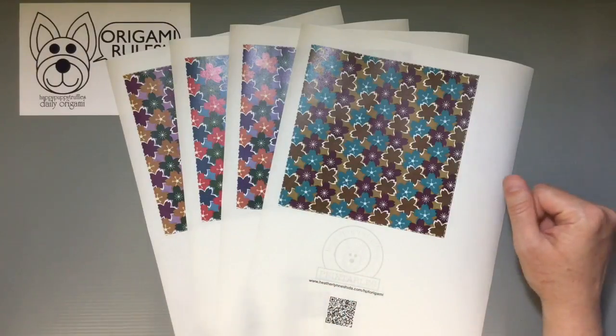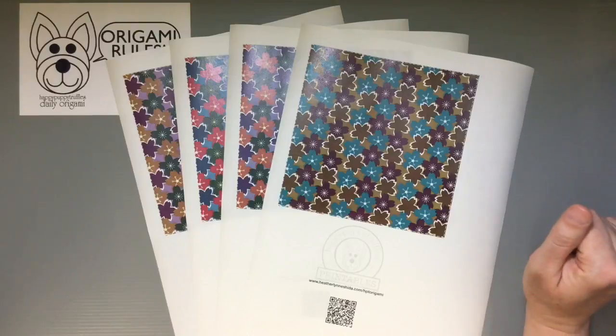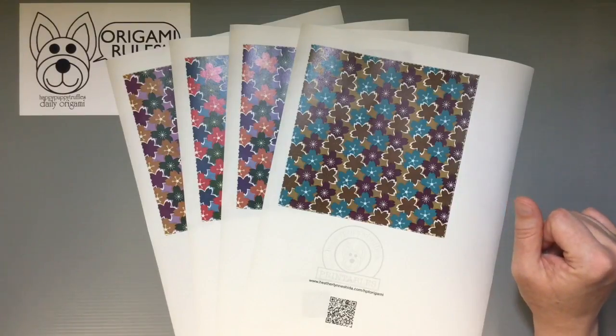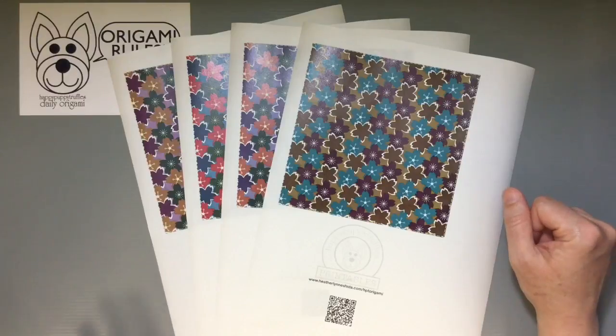I always print with a laser printer because the ink just stays better and looks nicer. I do not use any kind of fancy printer paper — this is just really old paper that's been sitting in our closet for who knows how long. So you don't have to have anything fancy to print it out, and I think it all turns out pretty good in the end.